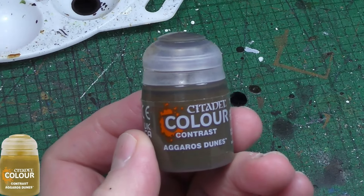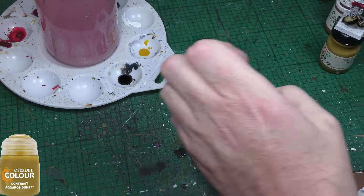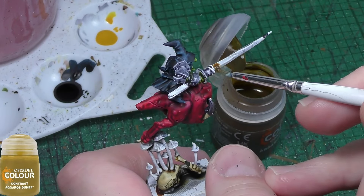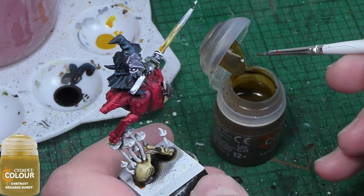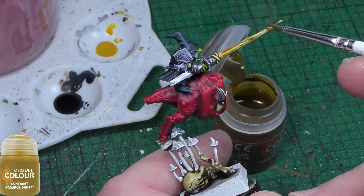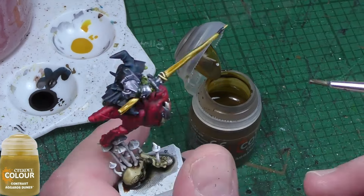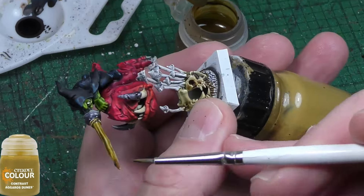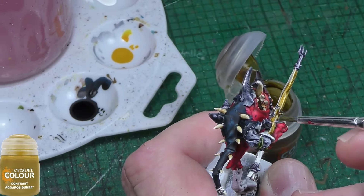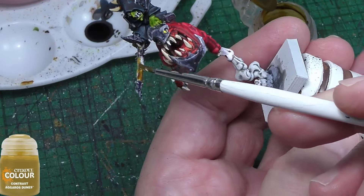I'm back to Citadel and a contrast paint called Goros Dunes, and I'm going to use it to paint the cavalry spears, or lances if you prefer. It's just straight over the top of the shaded white — a very simple job. Hard to make a mistake here. Use a half decent brush — it doesn't even need to be super fine, but just one with a decent point so you're not hitting any other areas of the miniature.